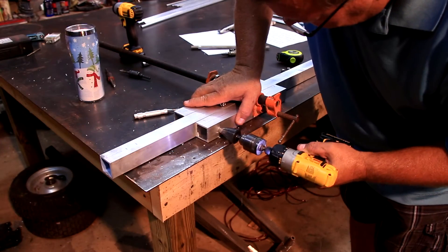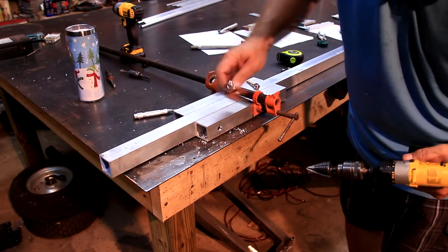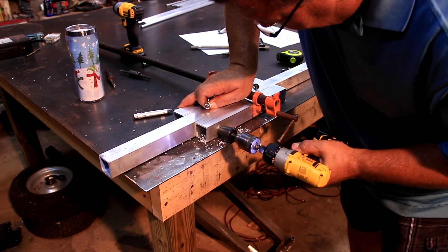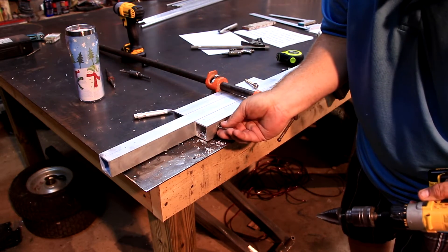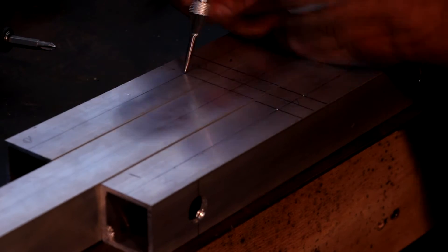Next we will add spacers to the side of the boom at the driven element position. There are two clamps spaced here and these pieces are used to support the driven element clamps. I will show later why these clamps need spacing. I usually just cut short lengths from the boom material and attach them to the sides of the boom at the driven element position.